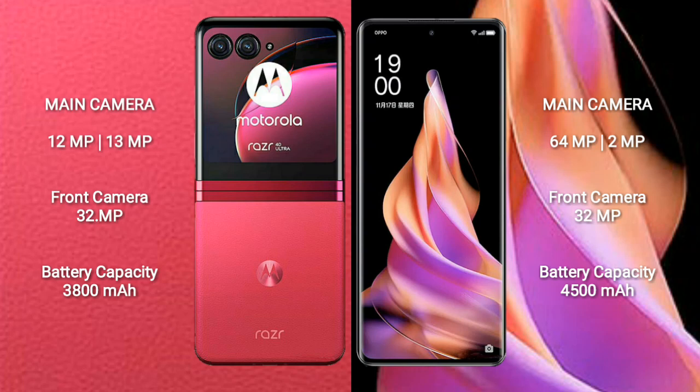The Motorola Razr 40 Ultra features a rear dual camera setup with 12MP plus 13MP lenses, and a 32MP front camera. The Oppo Reno 9 features a rear dual camera setup with 64MP plus 2MP lenses, and a 32MP front camera.